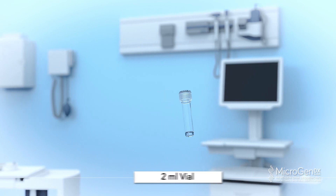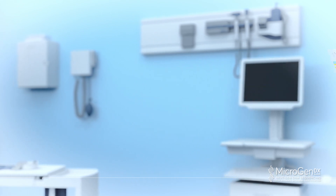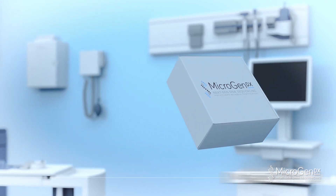MicrogenDX Collection Instructions: Wound Sample Collection Method. The MicrogenDX Collection Kit will include one 2-milliliter vial, one dry swab, a bio bag, a lab requisition form, and a MicrogenDX box.